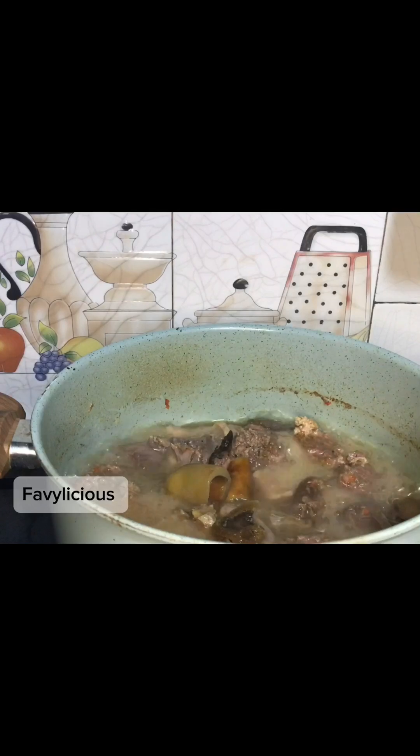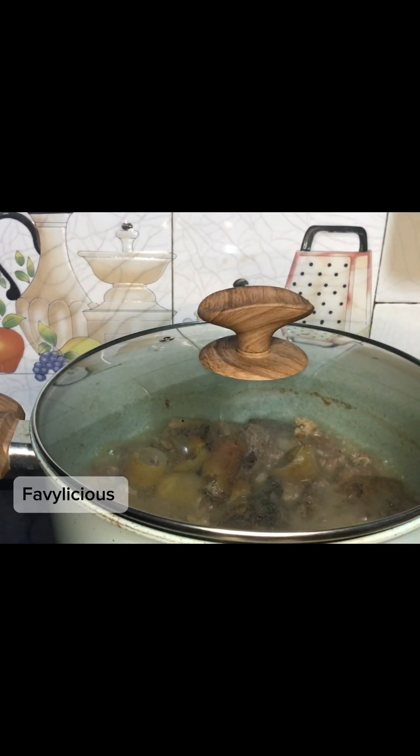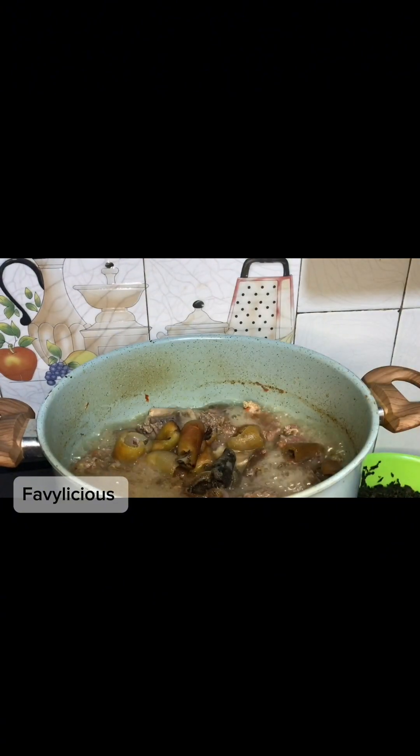It's almost soft now. I'm going to add in our pomo. I want to add in our pomo now because it's soft — we want to add this at the beginning so your pomo doesn't end up too soft.